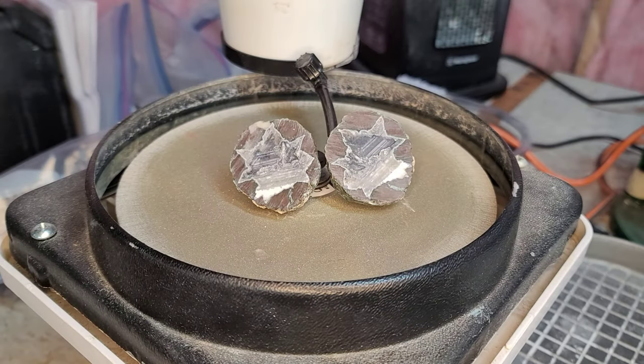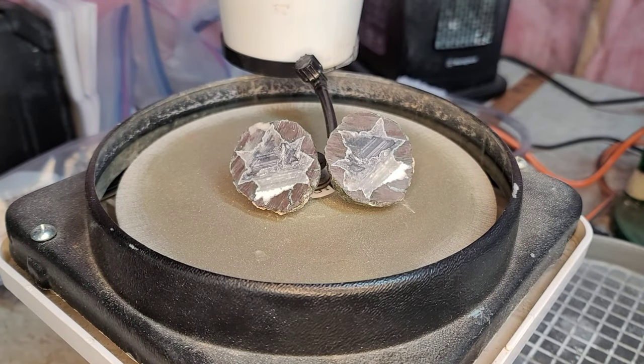Hey everybody, welcome back to the channel. So today I was cleaning the garage, just trying to tidy up the rock area, and I came across this Buchanan Thunder Egg that Kyle from World of Rock Hounds gifted me a while back. We cut it open in a video and I forgot how beautiful this specimen is — it was just lying to the side on the bench. I came across it while I was cleaning and I thought, I gotta polish this thing. It looks gorgeous.